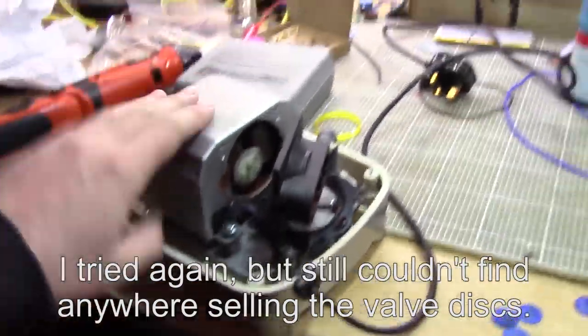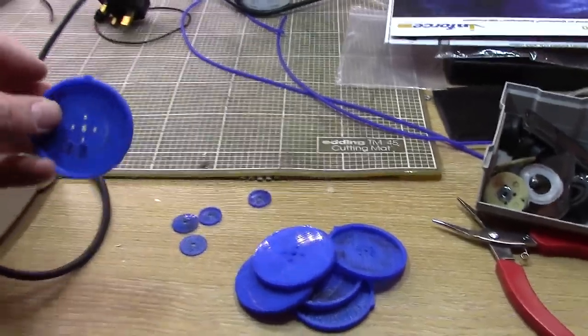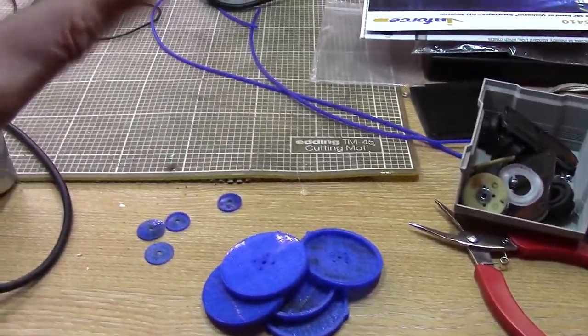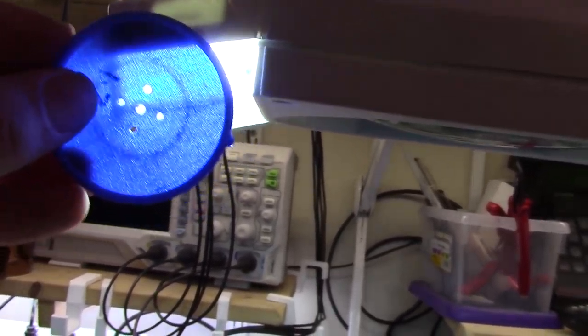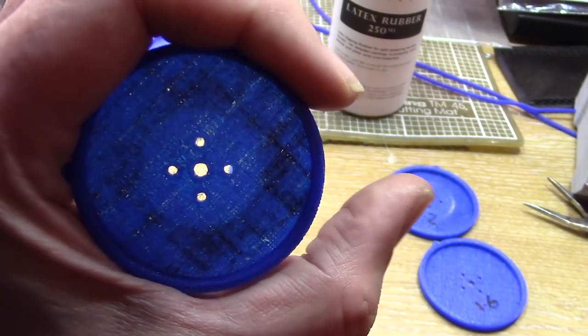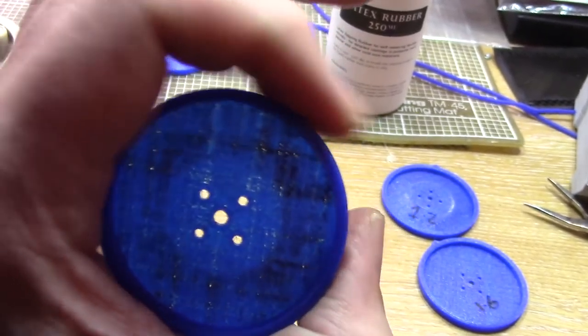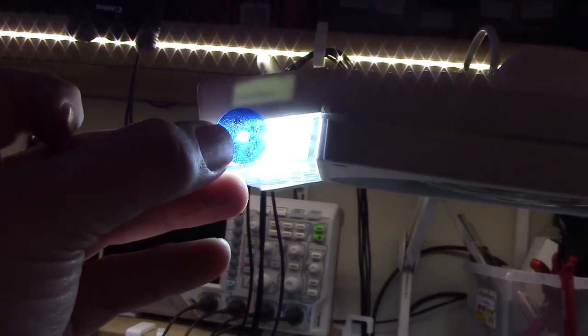A couple of weeks have gone past and we're back on the bench for a kind of post-mortem. These are the 1.2mm thick diaphragms that I printed, and we've got lots and lots of tiny little holes in them — and these little disc valves that I printed are actually even worse. There are just lots of pinpricks in there, which explains why we weren't getting the pressure.